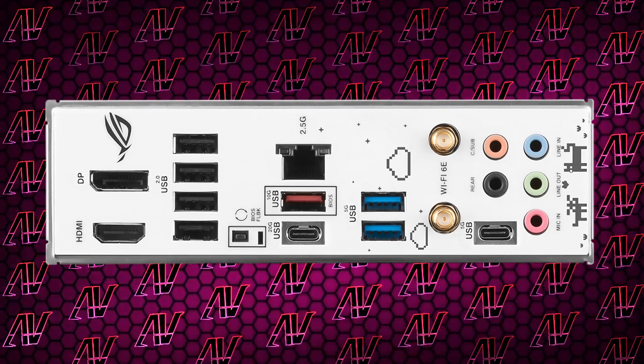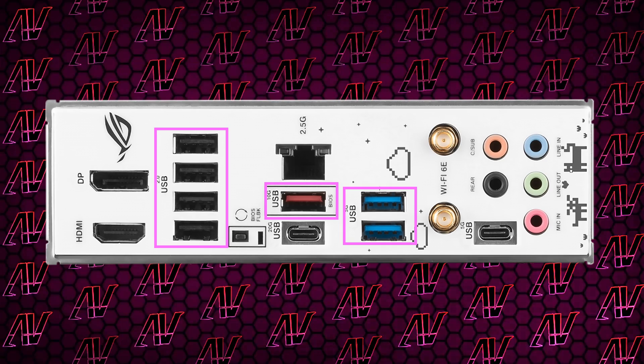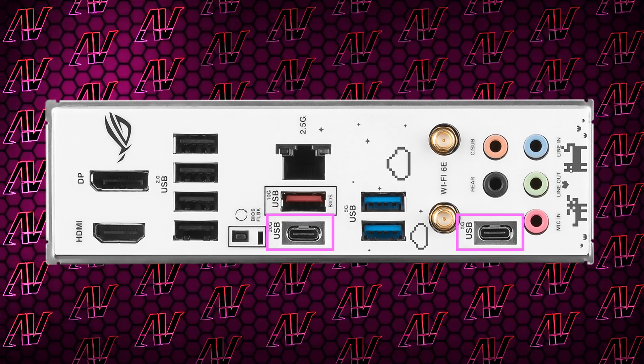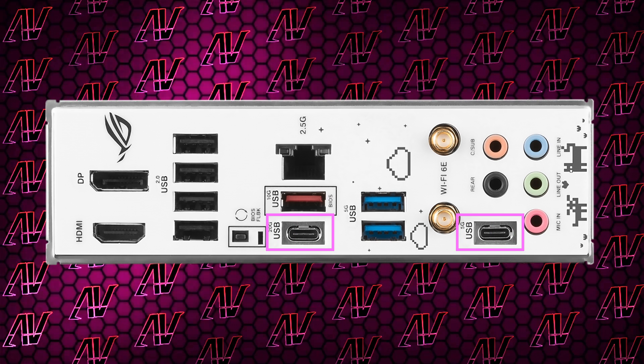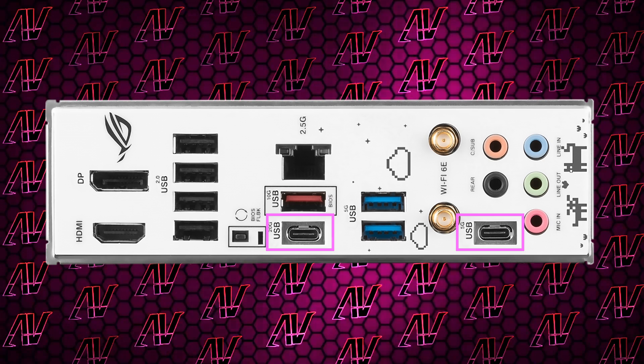The I/O itself is also decent with seven USB Type-A ports, which definitely isn't the most in the world but isn't the least either, though unfortunately only three of them are USB Gen 3 or faster. That is somewhat balanced out by this motherboard having two USB Type-C connectors — one being 20 Gbps and the other being 5 Gbps, awkwardly jammed into the place where the audio optical connector would usually go.